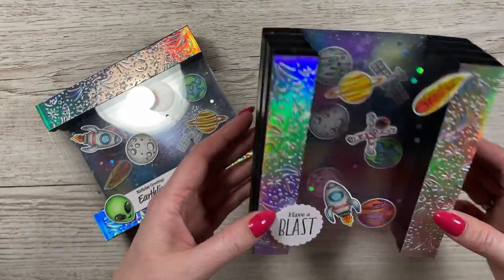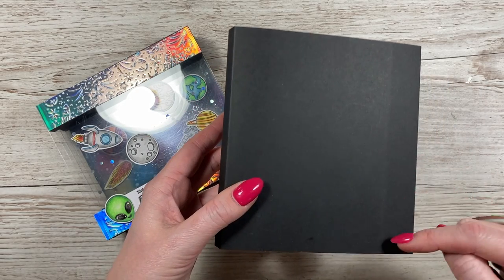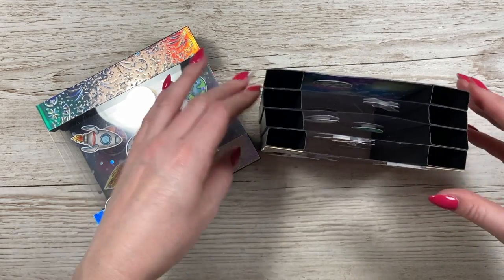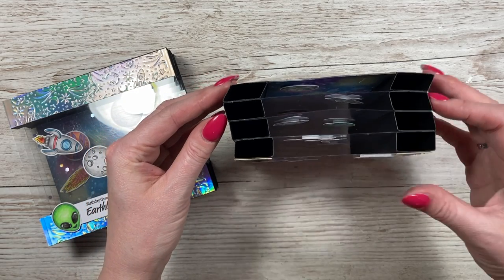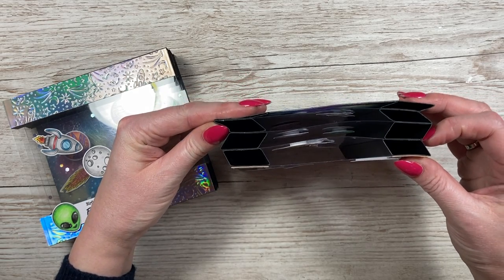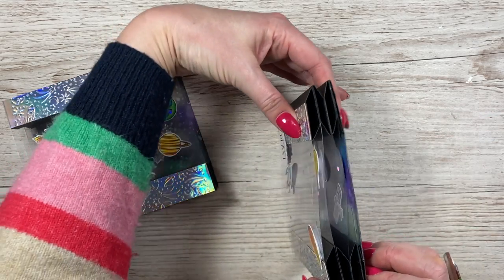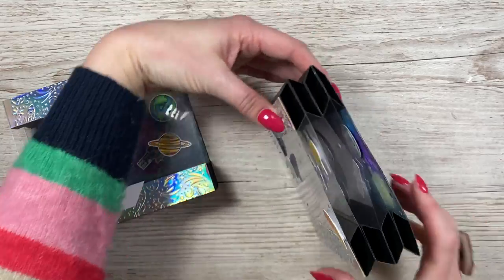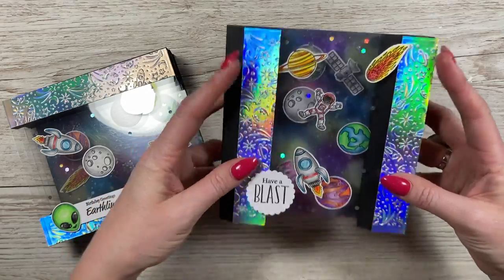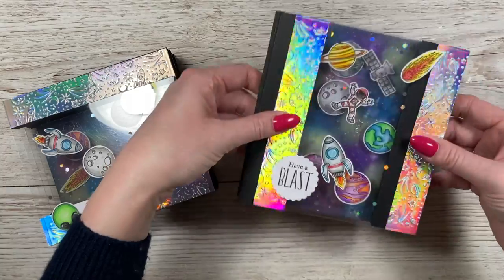That's the finished card — the portrait version. Cut a piece of five and a quarter by five and three quarters, stick that on the back, and you can stamp and write your message. To fold it, push one panel towards the left, then the next one to the right, then left, then right. You get a chevron shape — like two arrows — and it will now fit into your envelope. It just springs open and it's easy to display.